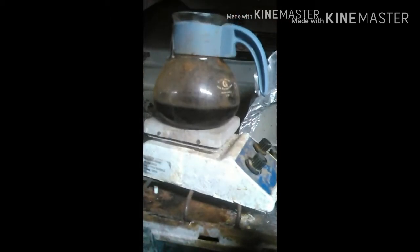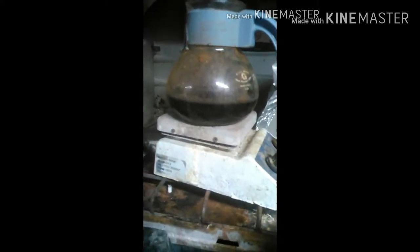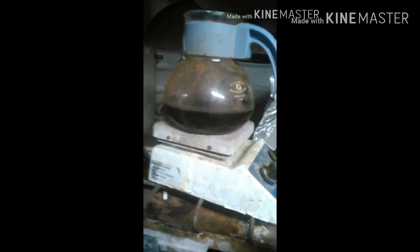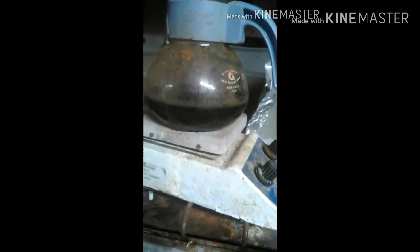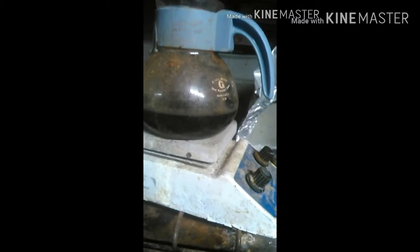Hey guys, welcome back. So I'm a little down the process already, so to catch you up: what I've got here is hydrochloric acid, 31.45%, and then just your regular store-bought hydrogen peroxide. That's what the liquid is, and inside of there is my platinum and palladium from catalytic converters.